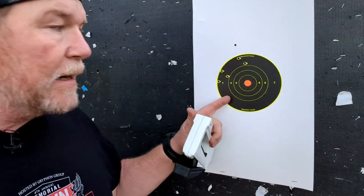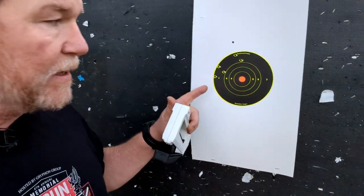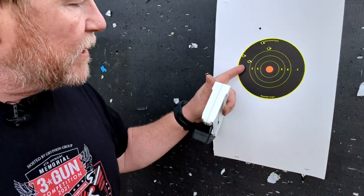All you, Ty. All right guys, a lot better group than we had last time. Ty is over here — he taught me a few things. So what we're going to do is I'm going to bring it down one more click and three clicks right, and we're going to do a target at 300 yards, see how it works out. Here we go.